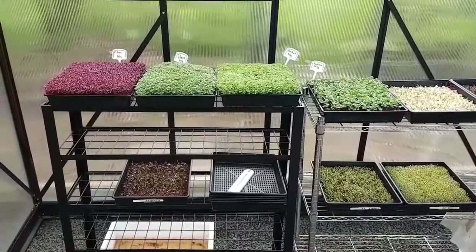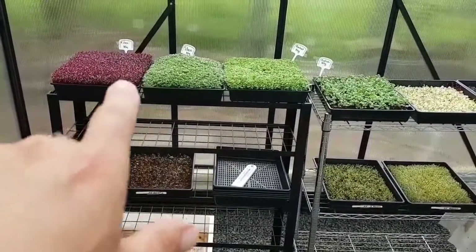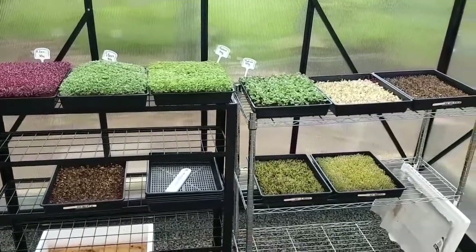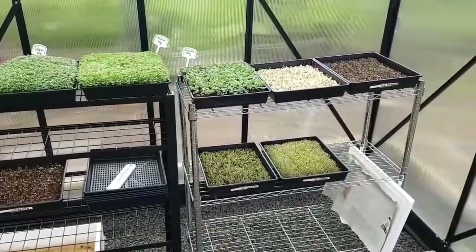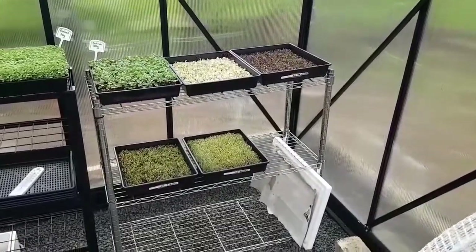These top three trays here are seven days of growth. I'm just blown away. On the left here we've got some red amaranth, cold leaf cress, some rocket going along, some radish, some peas, some kale, red Russian kale.